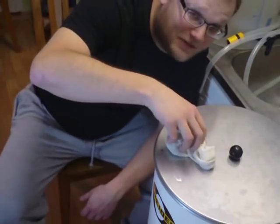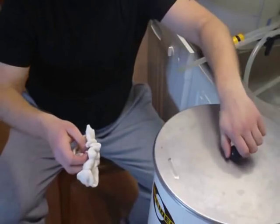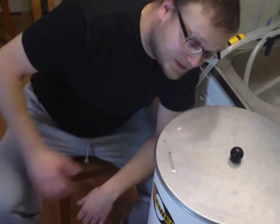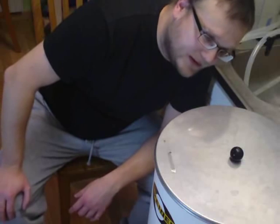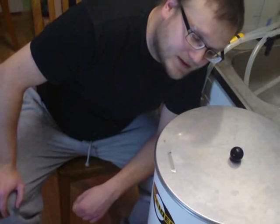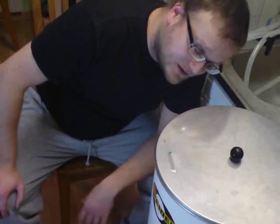It's time for the last hop addition — here goes. That was Cascade hops. I revised the recipe slightly and chose to add 20 grams or 0.7 ounces of Cascade hops for this last addition. Now what do you think about that color?